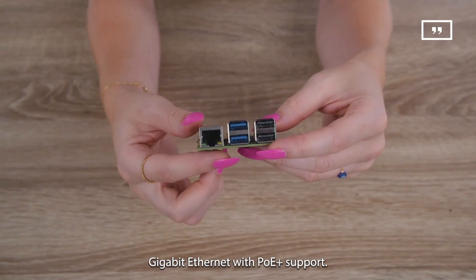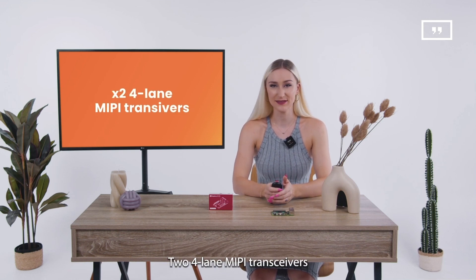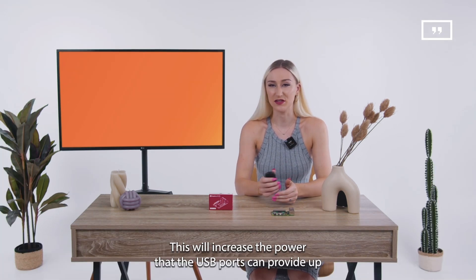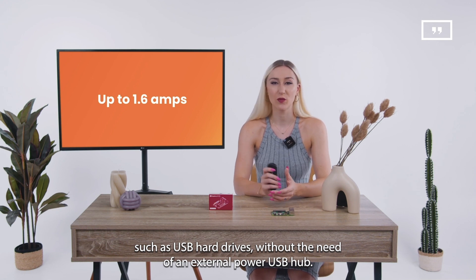The board features Gigabit Ethernet with PoE Plus support, two four-lane MIPI transceivers, and five-volt/five-amp DC power with power delivery support. This will increase the power the USB ports can provide up to 1.6 amps, allowing the connection of power-hungry peripherals such as USB hard drives without the need for an external powered USB hub.